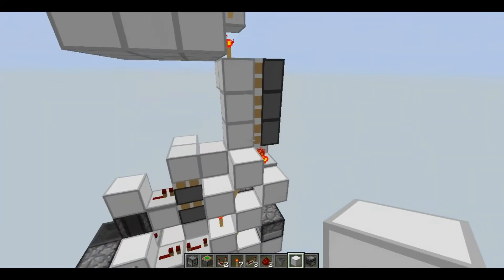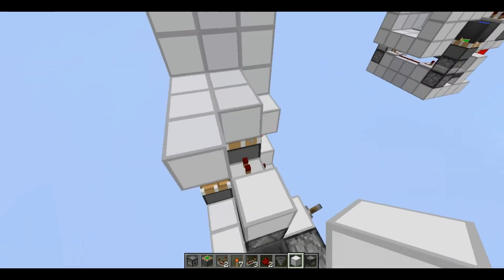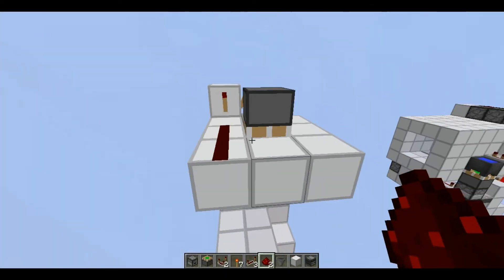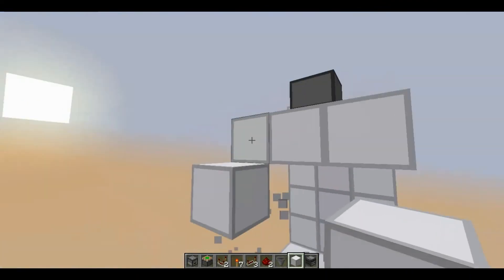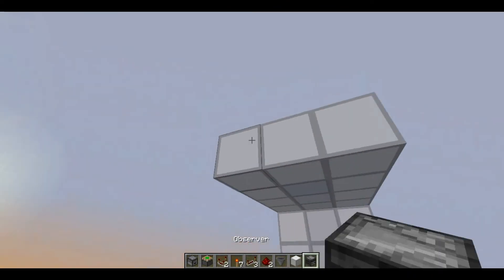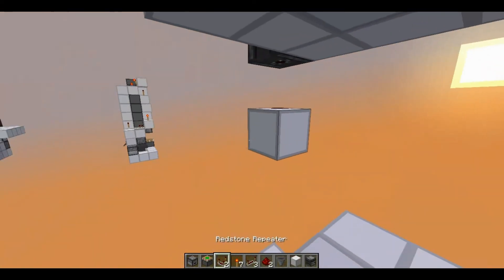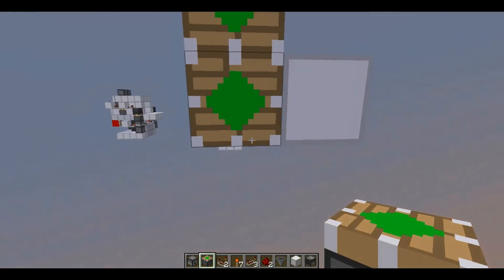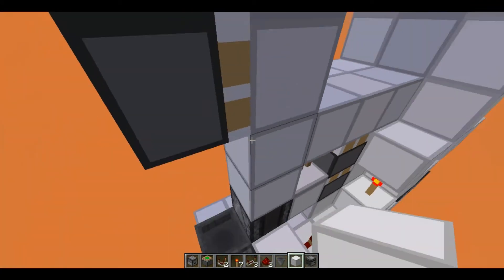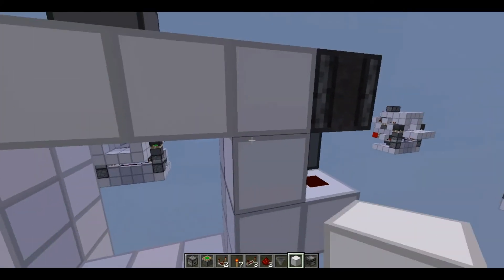I'm going to build up this wall a little more like this. Next step is to hook up the final three pistons — go ahead and hook it up like this. Place a block right here with redstone dust, and this should power all three of the pistons because of BUD power. I think that's it — I'm just going to fill in all the space and then test it out. It's pretty compact and small.